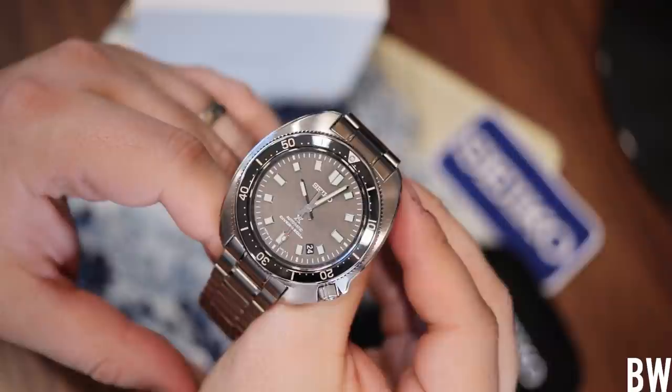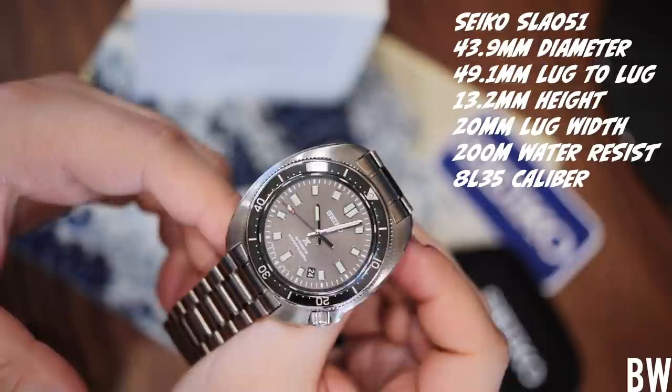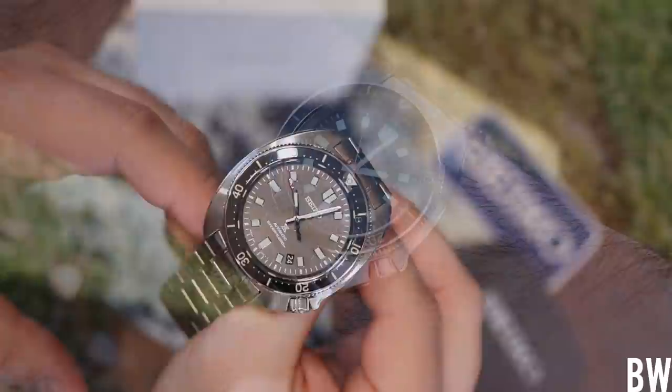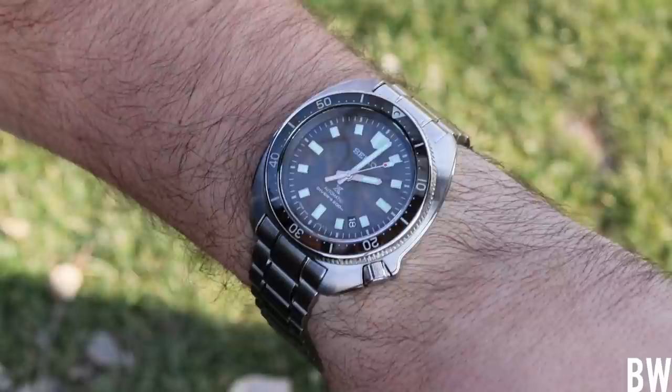Some of you may have found my channel over the years researching Seiko. I've done so many Seiko videos and I've had so much experience with Seiko. I love this brand and I love a good Seiko Diver — this is a good Seiko Diver. I'm excited to present this piece objectively, but at the same time I love it. I might be a little biased, but we'll also talk about the warts, the negative elements. Let's start with the basic specs.